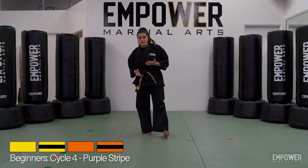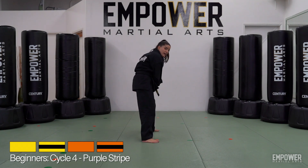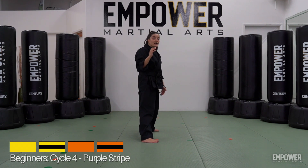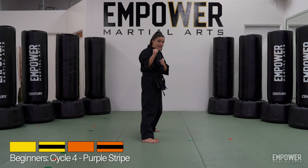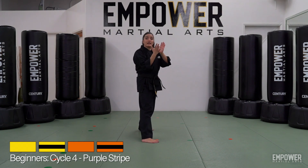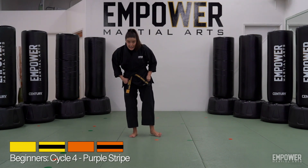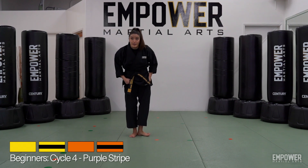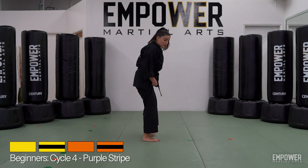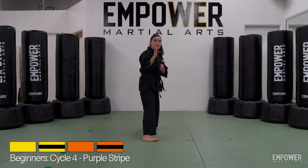Now let's do our front leg roundhouse kick. Take that ready stance with our left leg forward. Instead of using the leg in the back, we're going to use the leg in the front — a little different mechanics here. We have to slide our back foot in. Take that right leg that's in the back and slide it together. I like to think that our heels are coming together — heel to heel. When we're bringing our heel to heel, I can keep my toes apart. This is going to help me — you'll notice in the next step I'm going to have to turn my foot, so this kind of sets that up.